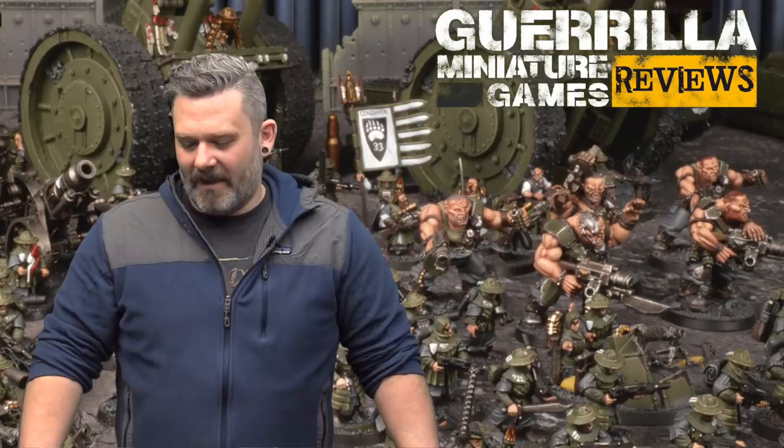That was the first time we ever met, and we worked together for probably like 10 more years after that, and just saw each other at various events. We both ended up somehow doing freelance stuff in the miniature wargaming industry, and he has put together this awesome book that's about wargaming collections.